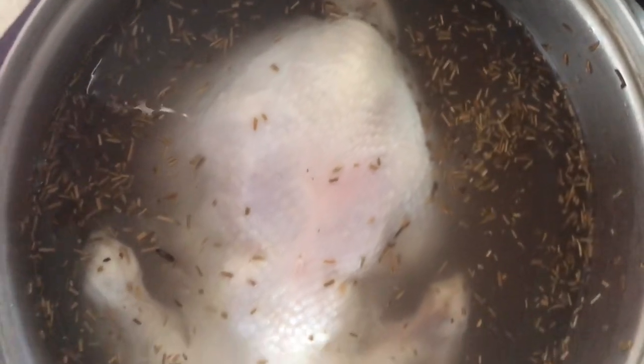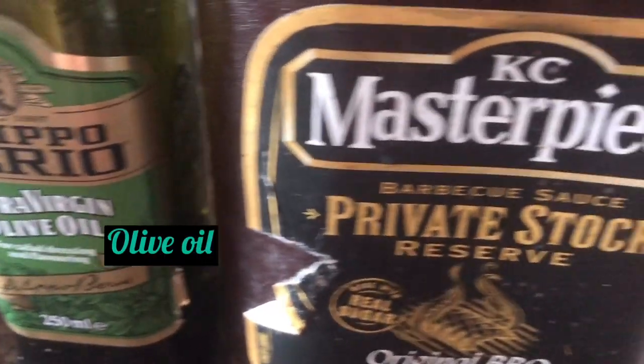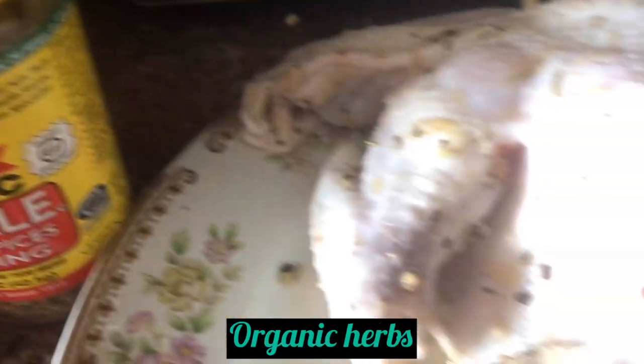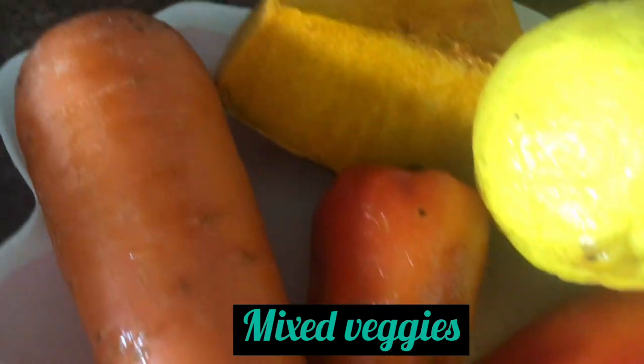So this chicken, I brined it overnight. My brine ingredients include vinegar, sugar or honey, and salt. Almost 8 hours it was soaked in the brine solution to make the chicken juicy.